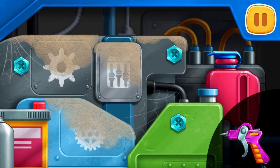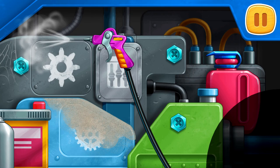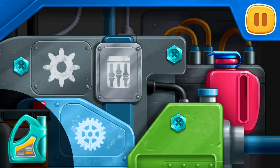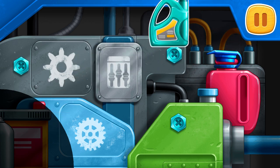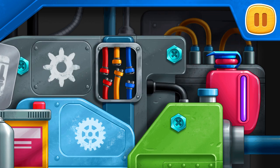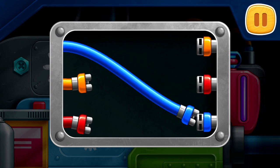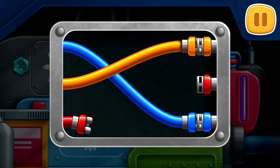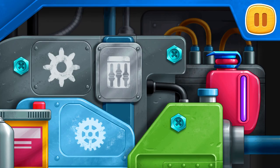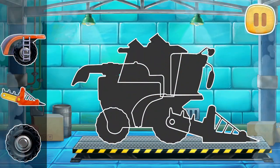Let's fix the engine. Clean the engine from dirt. Pour the coolant. Connect the ends of the wires of the same color. We need to assemble a pick-up harvester.